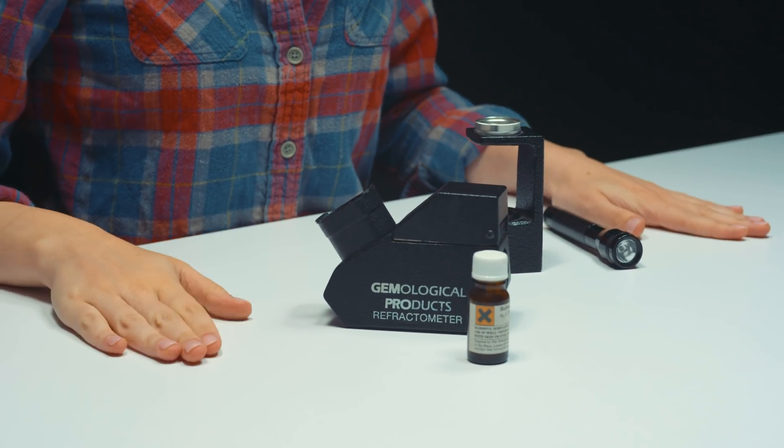Gemologists love tools because tools allow us to use our deductive reasoning skills and critical thinking skills to run tests. These tests tell us certain properties about what is going on with the stone. What's great about all of these tools is that they're small. One of the main tools gemologists use is a microscope, but I can't throw a microscope in my pocket. I can throw these in my pocket — they could easily fit in a bag. So if you're in the field or at a trade show, you can have your tools with you.